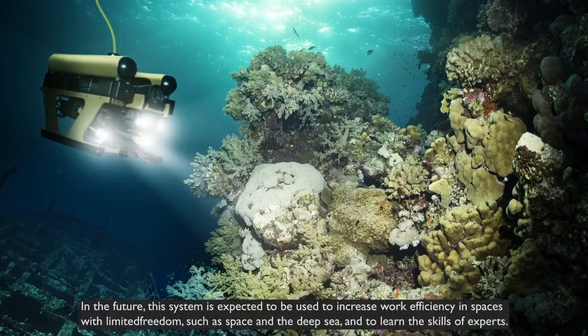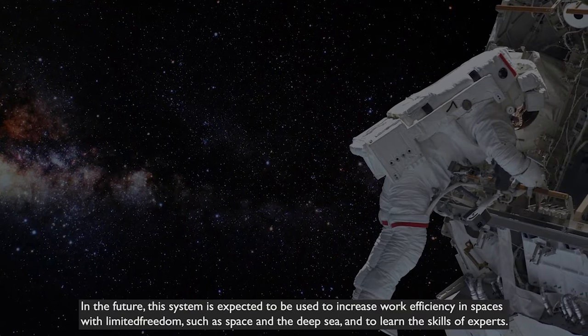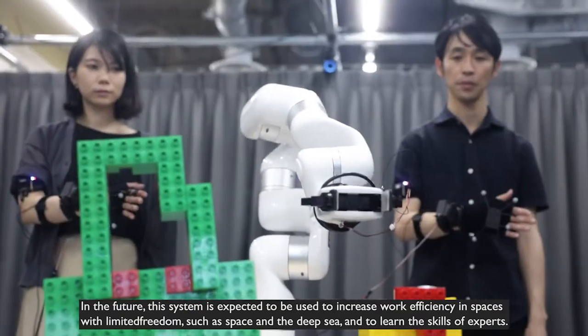In the future, this system is expected to be used to increase work efficiency in spaces with limited freedom, such as space and the deep sea, and to learn the skills of experts.